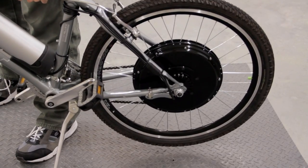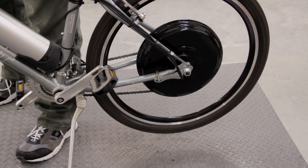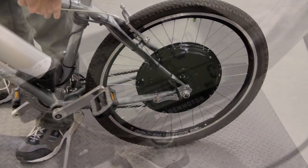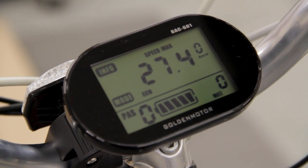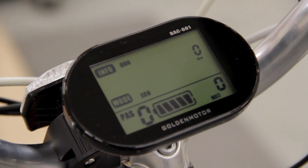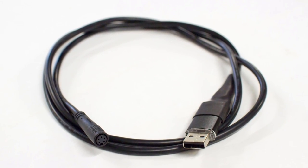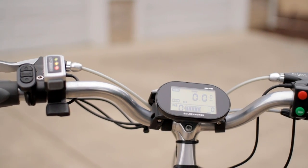After finishing that I connected the battery and gave everything a quick test to make sure it all worked. The display is actually pretty nice — it'll show current speed, average trip speed, max trip speed, trip distance, and time as well as total distance, and it can be changed to show units in miles or kilometers. The last thing I did was program the motor controller to comply with local laws, since it was able to reach about 30 miles per hour out of the box.